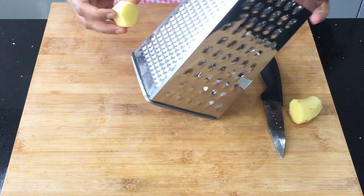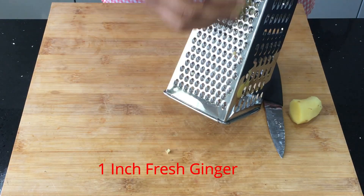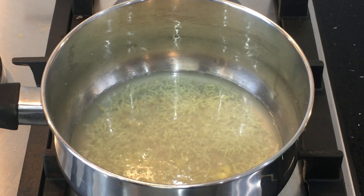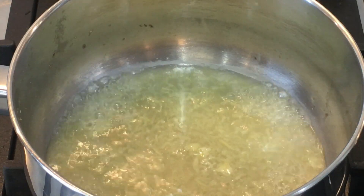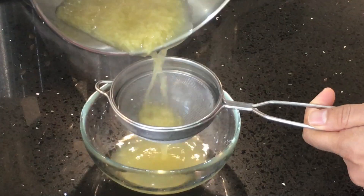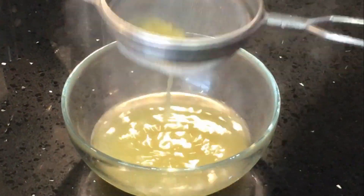The first step is I'm going to grate fresh ginger. I'm using one inch piece of it. Then I'm going to put this grated ginger in half a glass of water and boil it for about 5 minutes. You can see the muddy color of the water and the water has also reduced. I'm going to filter this now. We need this ginger water to cool down completely.